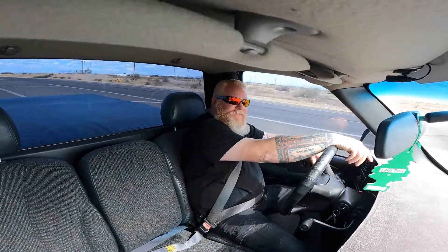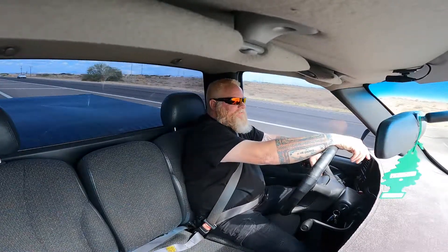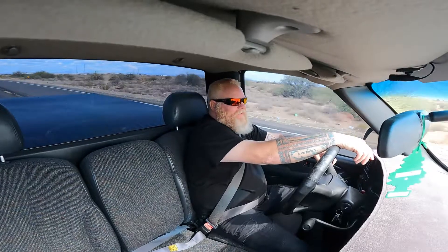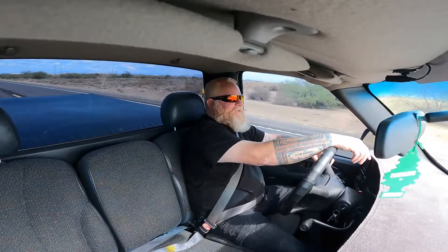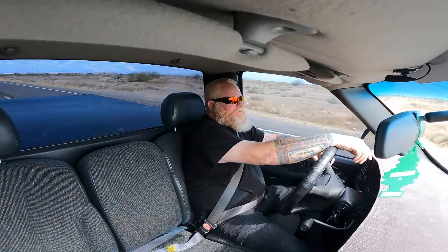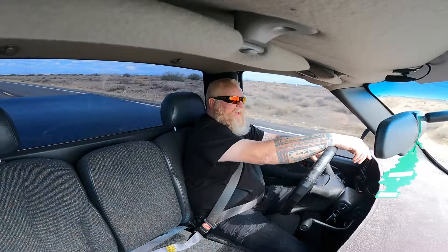I really urge people to just step back for a second and look at the vehicle and admire it for what it is - even if it's not your cup of tea, not what you want or like. Step back and say 'hey, there's a lot of work that went into this thing, it's a pretty neat car.' Give credit where credit is due. Not everybody likes a V8, not everybody likes a six-cylinder - some people like four-cylinders and turbos, and they're fast.